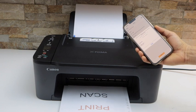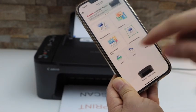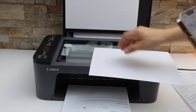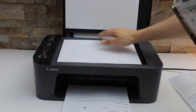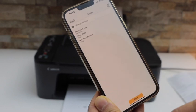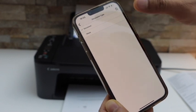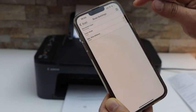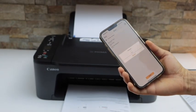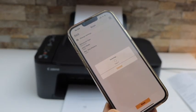Next is scanning. Go back to the main screen of the app where you'll see a scan icon. Place the page facing downwards on the corner where the arrow is, close the lid, then click the scan button in the app. In settings you can select document or photo, color or grayscale, and the size. If you want to add more pages, place the next page and click the scan icon again.